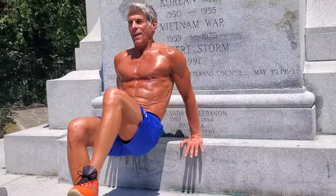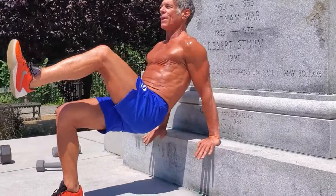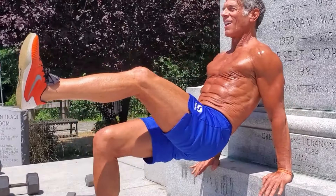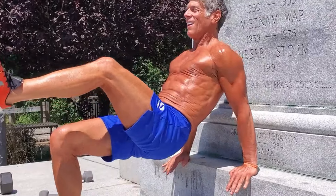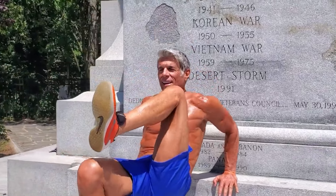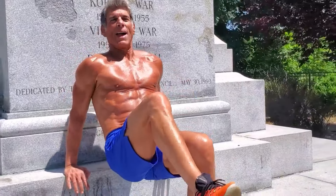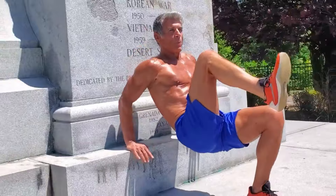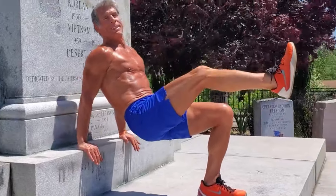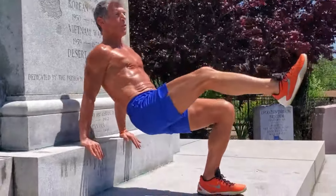Dip position - push, bend the knee, contract the abs, push with the tris. How about four more on this side? Going back again the other way - evening the score, that's all I'm doing. A little windy today, I hope you can hear me well. Three more.